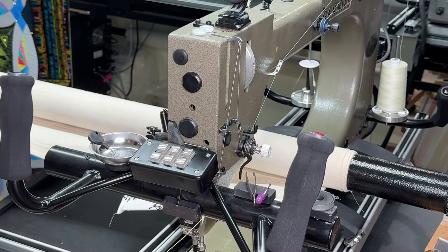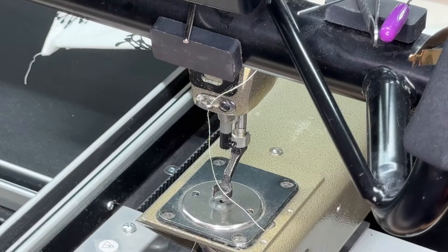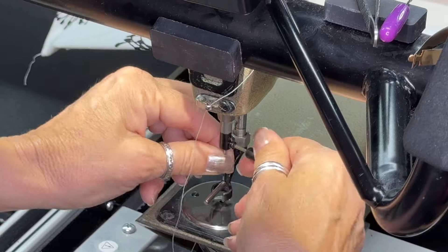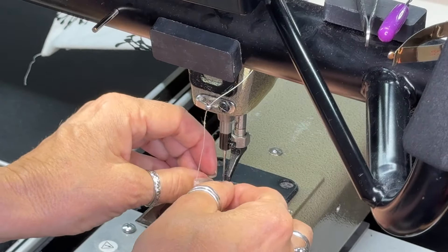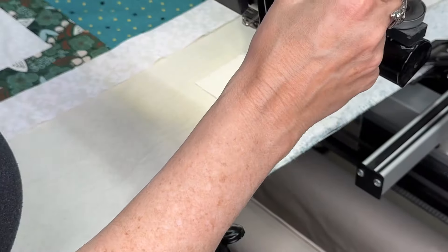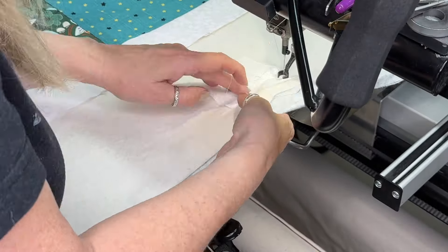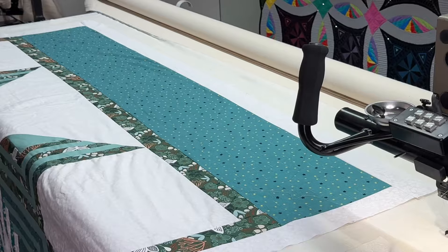This makes it easy to change your thread. Now I'm going to put a new needle in and I'm using my needle magnet to get the needle in the position I want it in, then I'll thread the needle. Now I'm just going to test my tension real quick. Usually I test it on something separate but today I'm testing it on the side of the fabric.